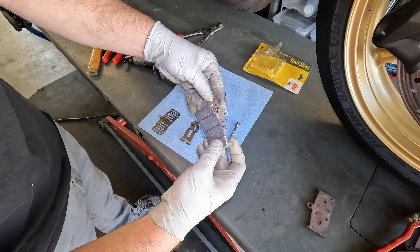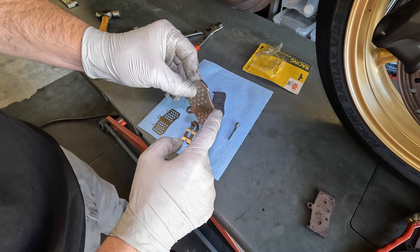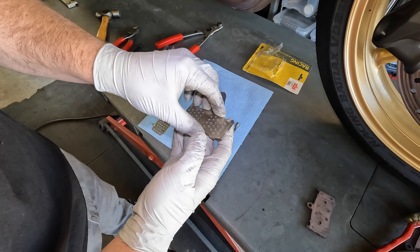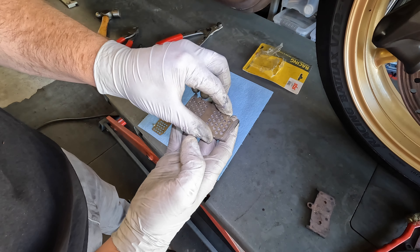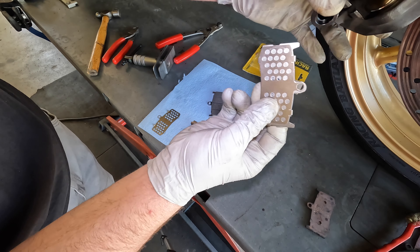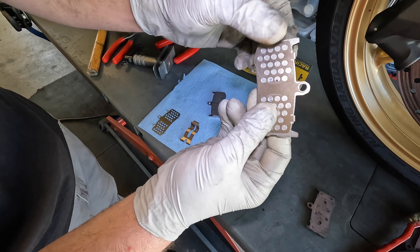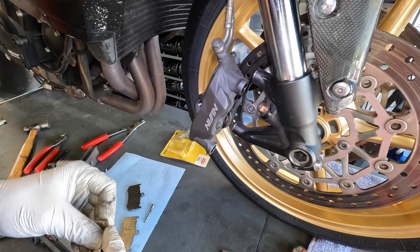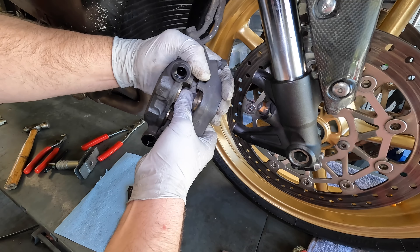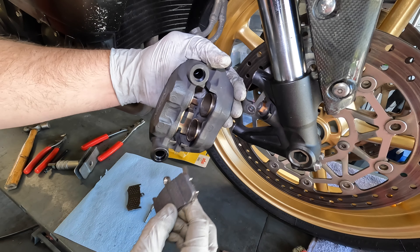The backings go on the back side like that — you can see the curving area matches up. Put these back on if they came with them, because they create a barrier between the pad that gets really hot and the piston, so that it doesn't boil your brake fluid. Go ahead and put that clip back in, then the brake pads.